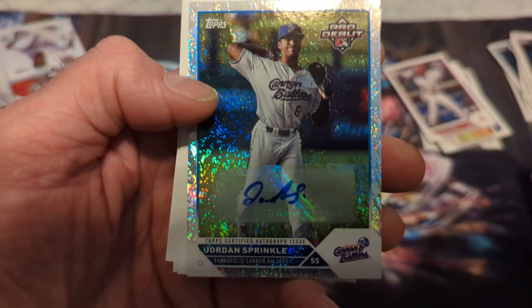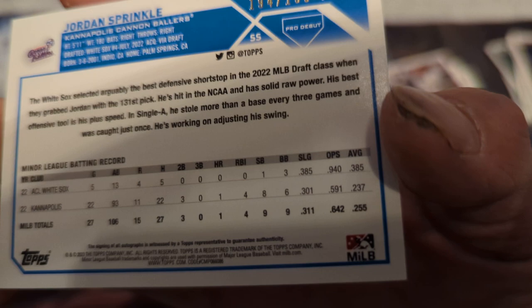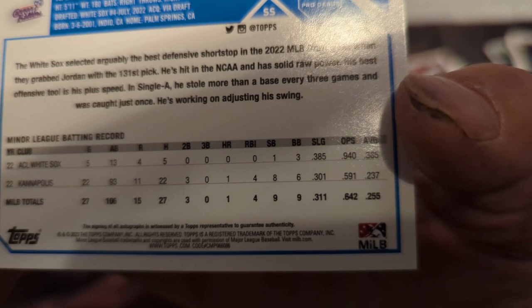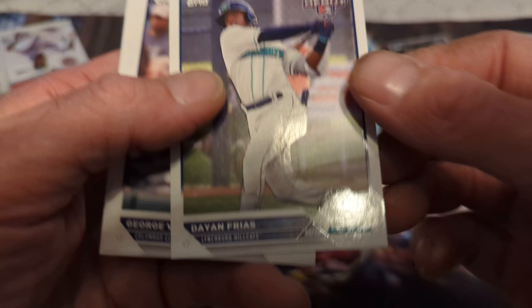Let's check his stats — numbered out of 199. First year did good — first part of 2022 was pretty good, and one home run. But hey, you never know. That's pretty cool, take that. Dan Frius, George Valera, and Jordan Beck.